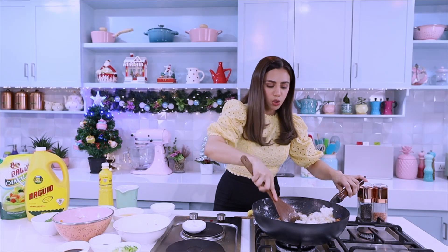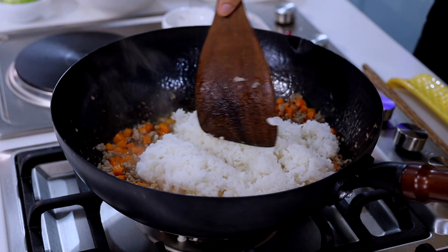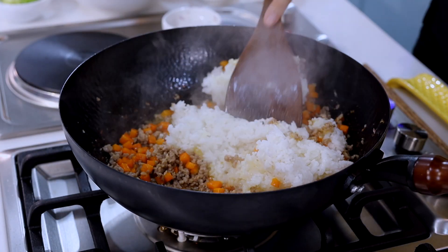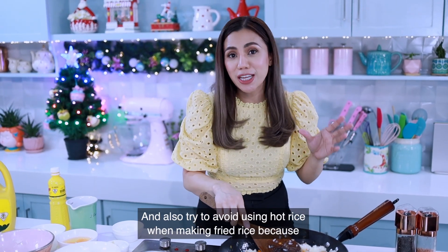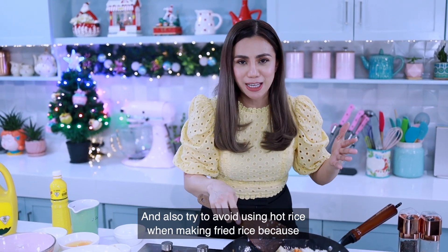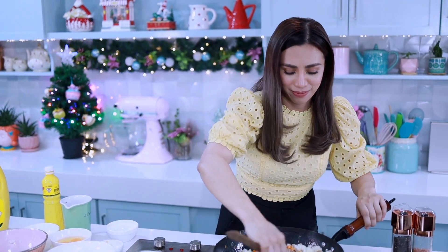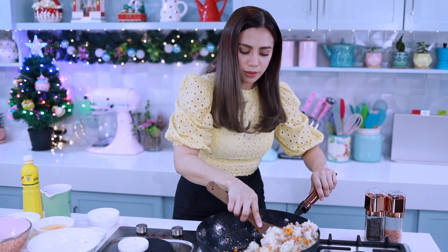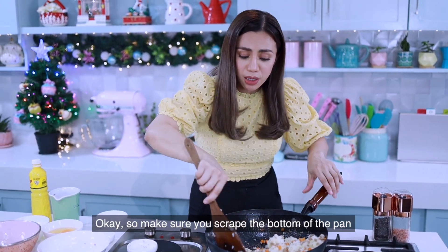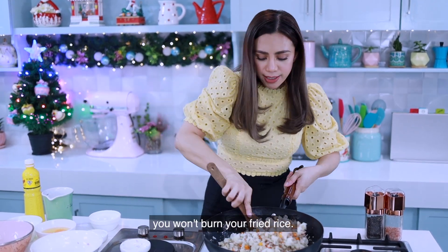Leftover rice is the best when you cook fried rice. By doing this, you're trying to separate the grains. Also, try to avoid using hot fresh rice when making fried rice because it will get mushy easily. Make sure you scrape the bottom of the pan so that you won't burn your fried rice.